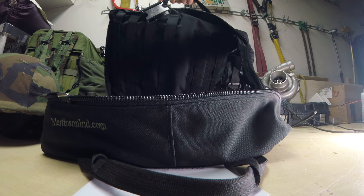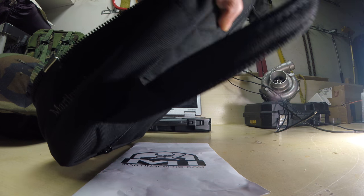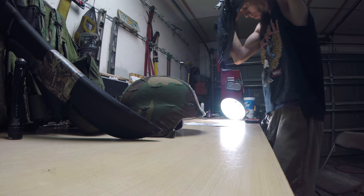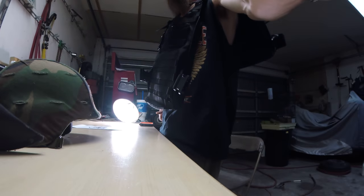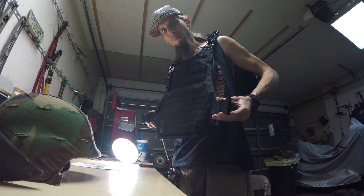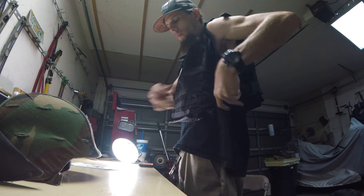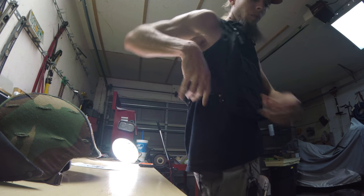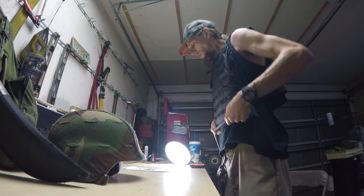You're gonna grab this part, open it up. While you're still holding on to that one spot, you're gonna throw the other side — throw this over your head. Just like that. It's got these heavy duty buckles. You reach behind you, grab the other buckle. And you're ready to go. It's that simple.